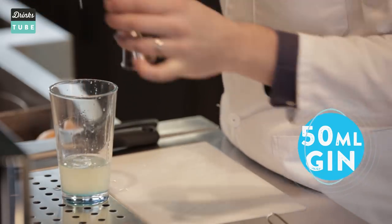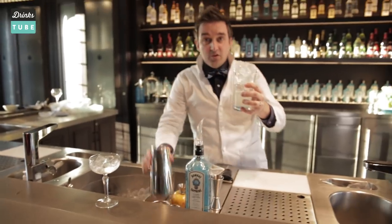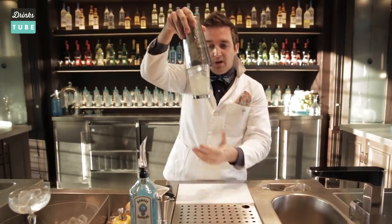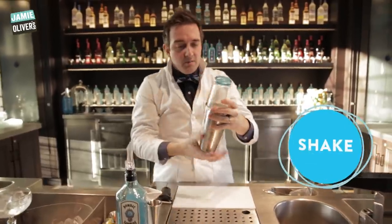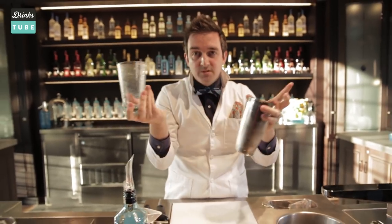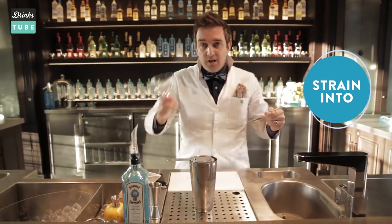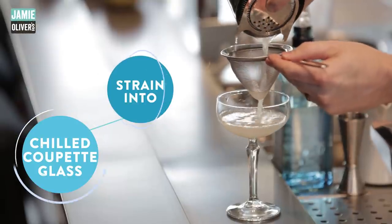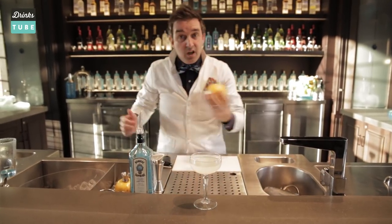So we've got our three ingredients in there. Next up we want some ice — fill it completely full of good quality ice. Then add the tin part to the cocktail shaker, give it a tap so it holds, and then give it a shake. To get these apart, give it a karate chop and off it comes — simple as that. We use our hawthorn strainer and a fine strainer, pouring the cocktail through into a chilled coupe glass.